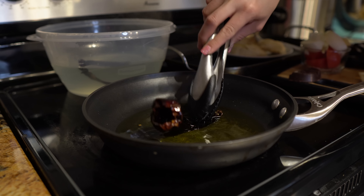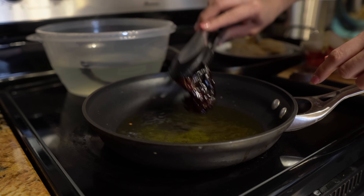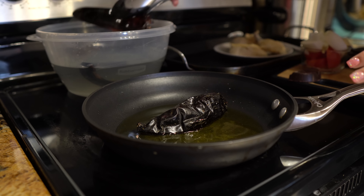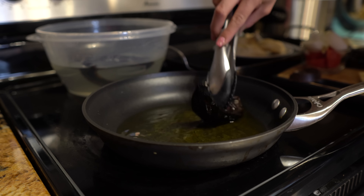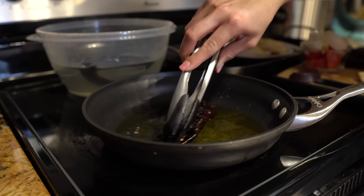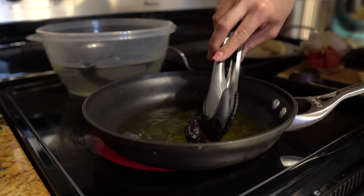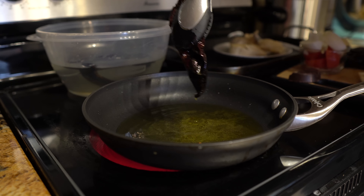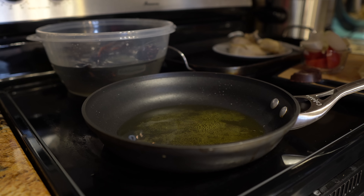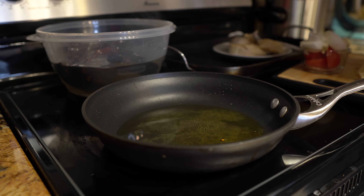Once the oil is hot, place your chiles — you're not deep-frying them, just passing them through the oil so they get soft. Then transfer them into the broth. You'll know your chile has softened because when you touch it, it will be soft. Make sure your chiles are dried before doing this process otherwise the oil is going to be popping. Just a few seconds each side, then transfer to the chicken broth. Once done with the chiles, place the chocolate bar into the broth with the chiles and let it dissolve.